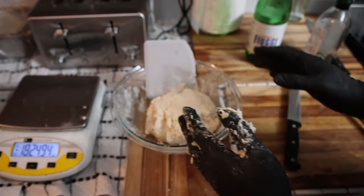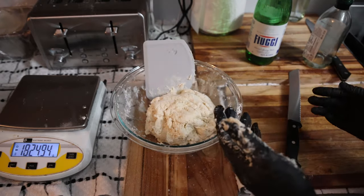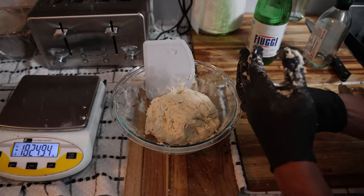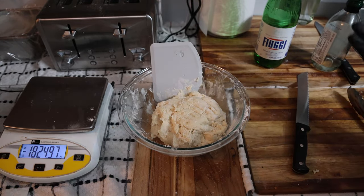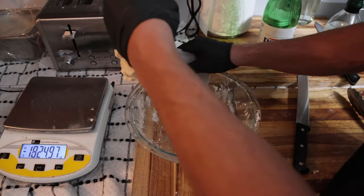Now this is going to sit for 15 to 45 minutes depending on your schedule. Just let this sit for at least about 15 minutes. After somewhere between 20 and 40 minutes, it is time to stretch our dough out. The water and flour have hydrated together.